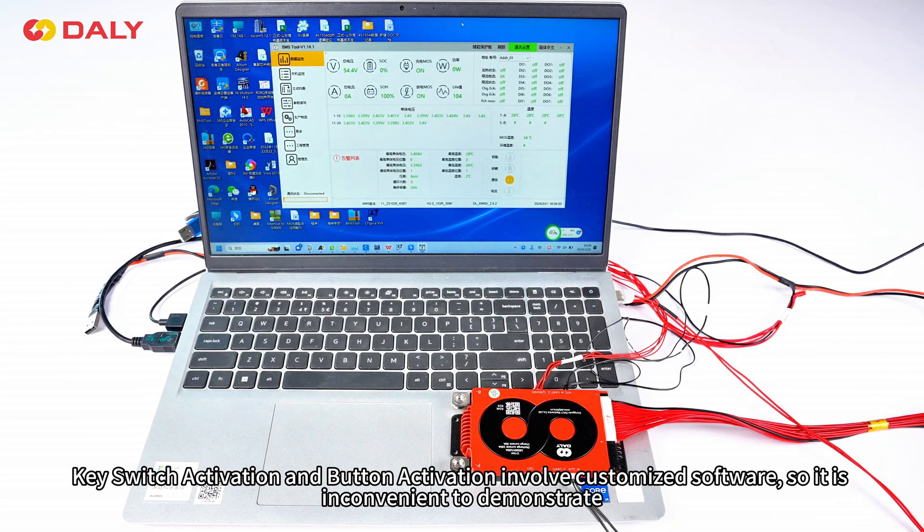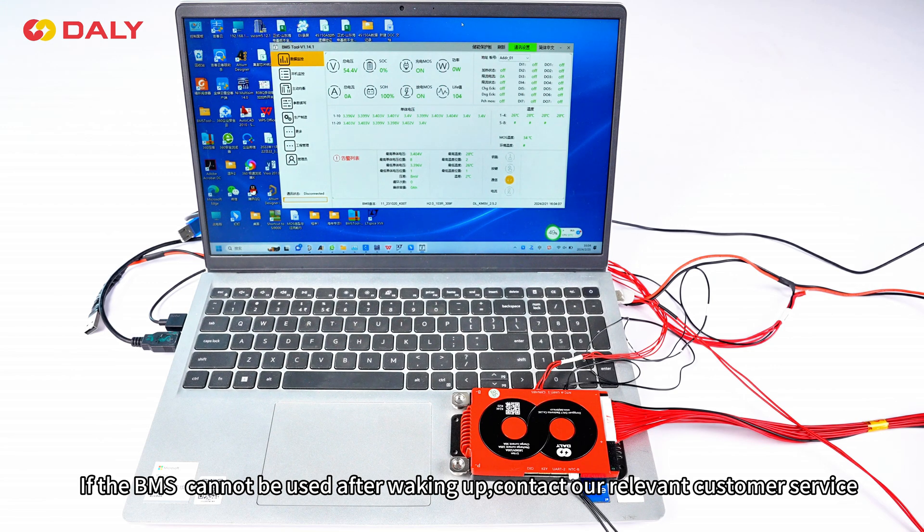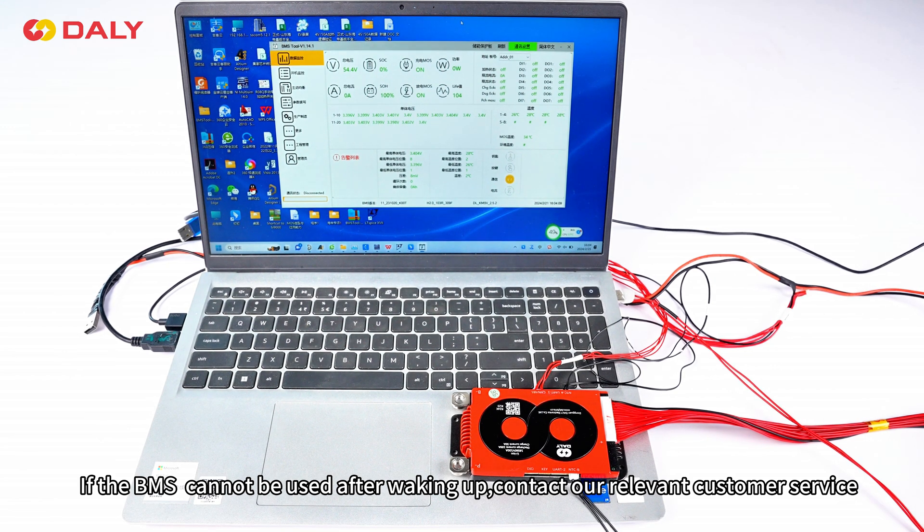T-switch activation and button activation involve customized software, so it is inconvenient to demonstrate here. If the BMS cannot be used after waking up, please contact our relevant customer service.